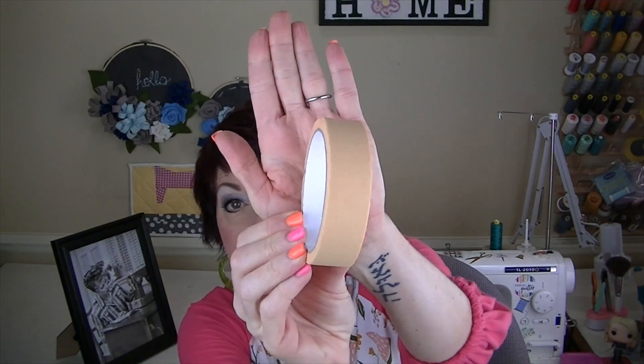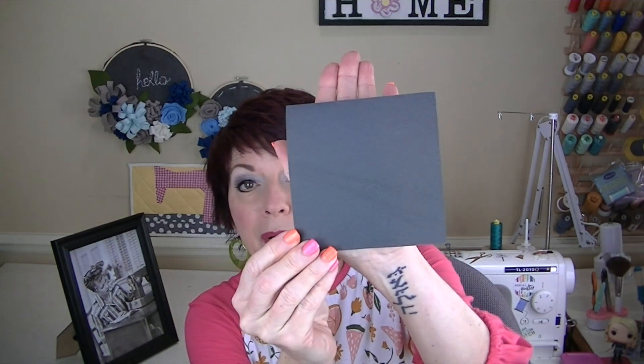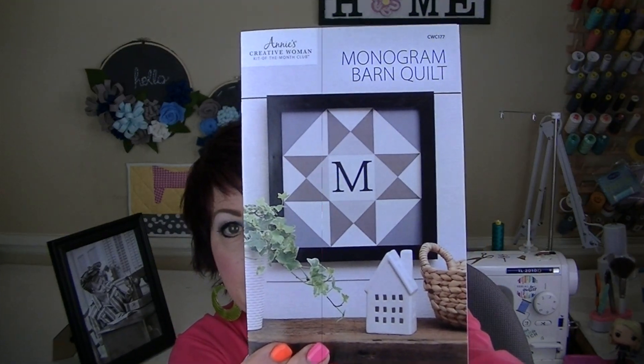The kit also includes painter's tape, letter stencils, and sandpaper, which is really cool. Other things you'll need that aren't included are waxed or parchment paper, a pencil, paper towels, a cup of water, a ruler, and scissors. That looks like so much fun — I'll get started on it and when I'm finished I will show you the completed project.